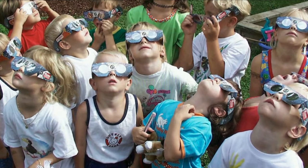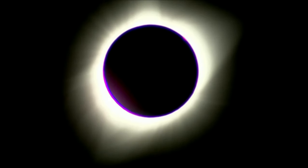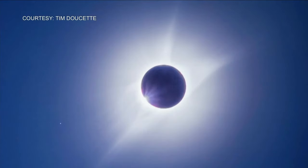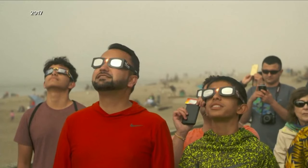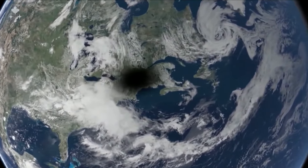Why is looking at the eclipse so dangerous? It's not any more dangerous than any other day — instinctively, humans know not to look at the sun on a normal day, and the eclipse is no different. The perception is that because the moon is moving in front of the sun there's somehow less light and it's not as bright, so we're more apt to look at it for longer. Our eyes don't have pain receptors and they don't sense infrared or UV light, so by the time you know something's wrong it's too late. That's why you need to have protection in front of your eye.